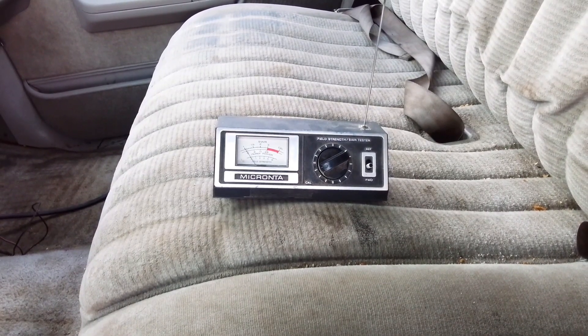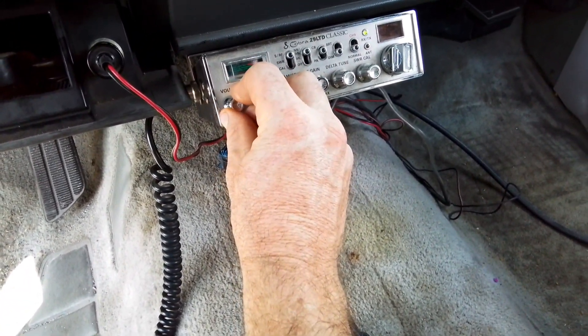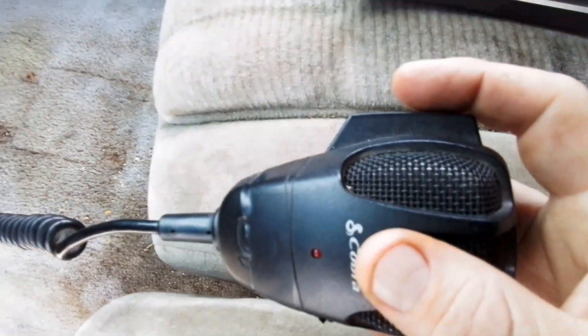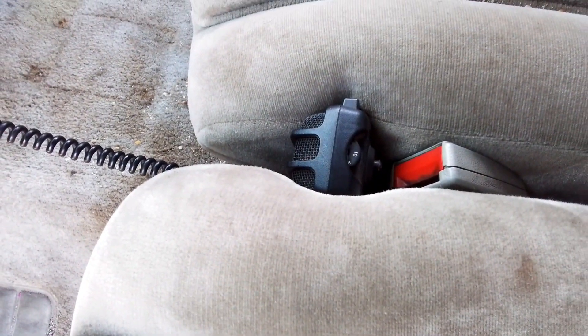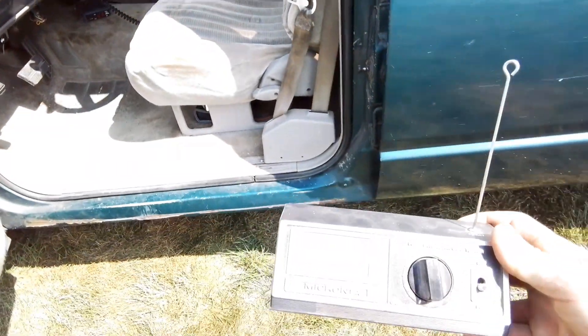Okay, here we go. Turn on the radio, get the mic — I'm just going to key it with no power, just key it down and put it between the seat so it stays keyed. The mic's keyed down — let's take this meter and see what it says.